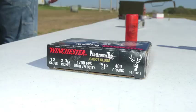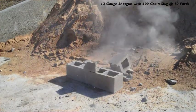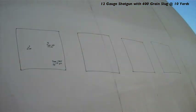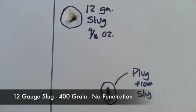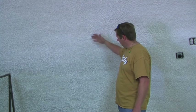Next, we're going to shoot this 400-grain slug under the 12-gauge shotgun. We're going to do this at 10 yards. We just shot that 12-gauge slug. As you can see — nothing. No cracks. No sound of any kind of penetration at all.